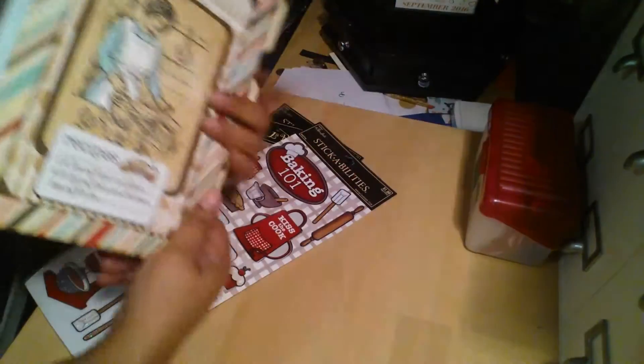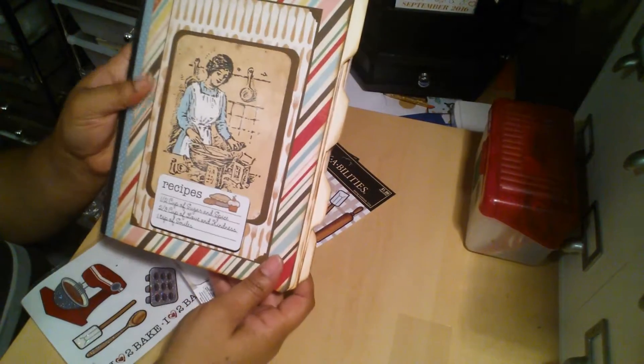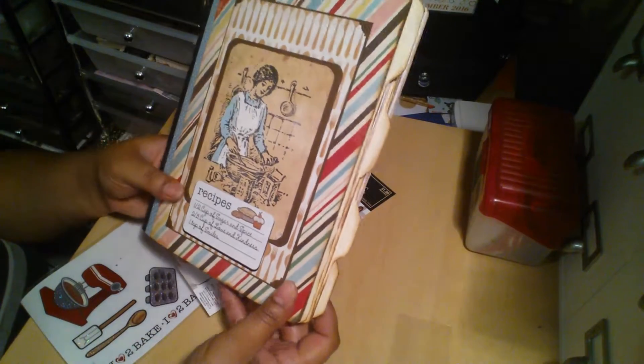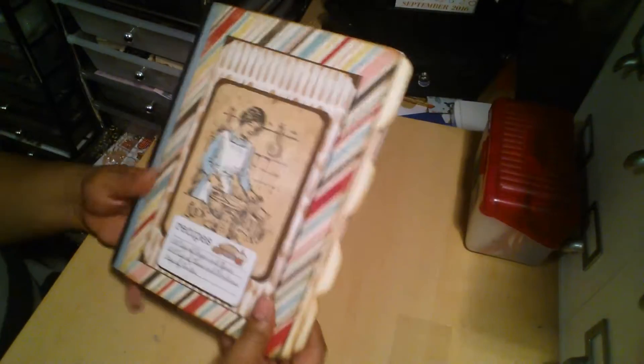And then here's the back. And this is also a paper from the paper pad. So it's short and simple and cute. Nothing too much. Because she's older and she doesn't need too much.